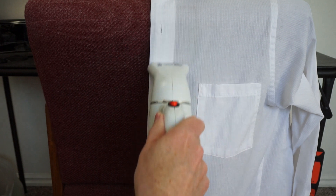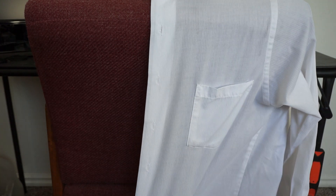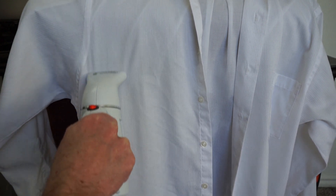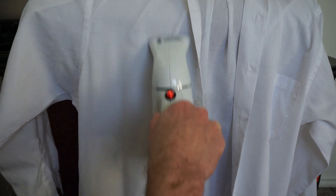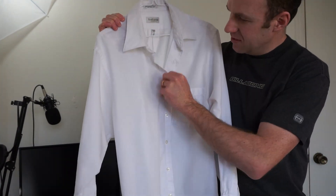Just pull down on the shirt and steam it. Here is the end result of my shirt after it has been steamed.